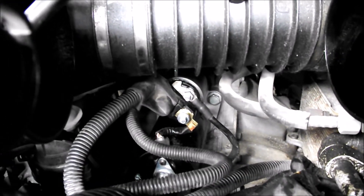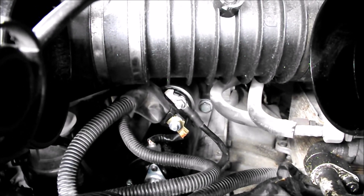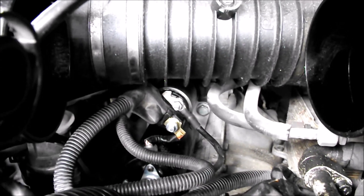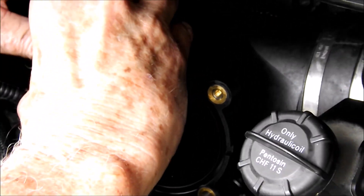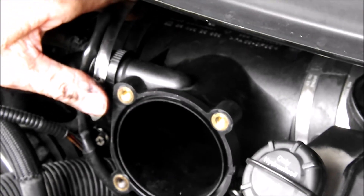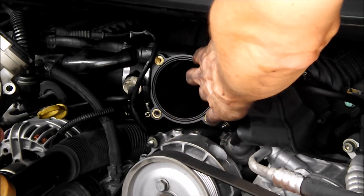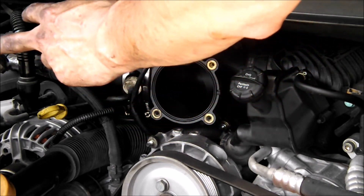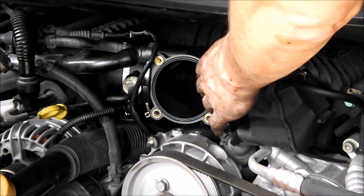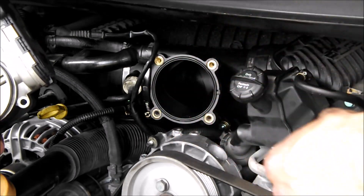All the electrical connections are back on and the boot is in place, so we're ready to put the plenum back in. We got the plenum in there — ended up having to push it straight in on both boots at the same time. Now we're fitting the hose clamps back on. We decided to put the outer part of the plenum on, rotate it so it fits correctly, and then tighten the clamps afterward.